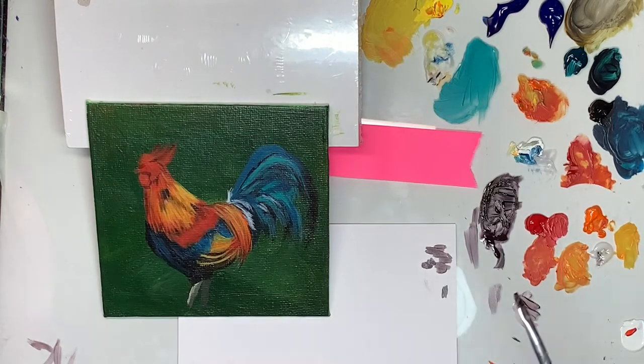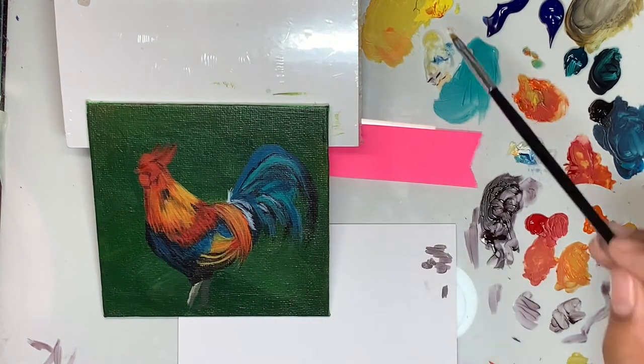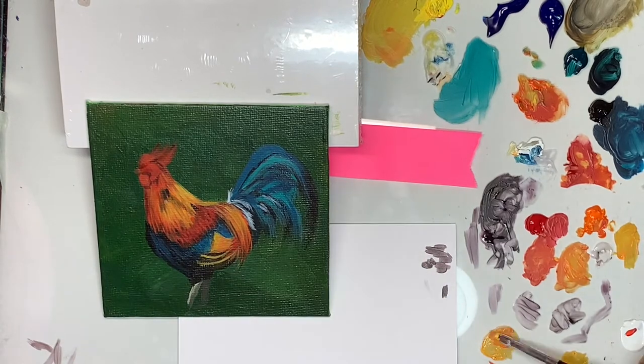I loved my high school biochem class. There were so many things I learned in that class that could relate to my daily life, and it was also very interesting for some reason. Anyway, coming back to the painting.